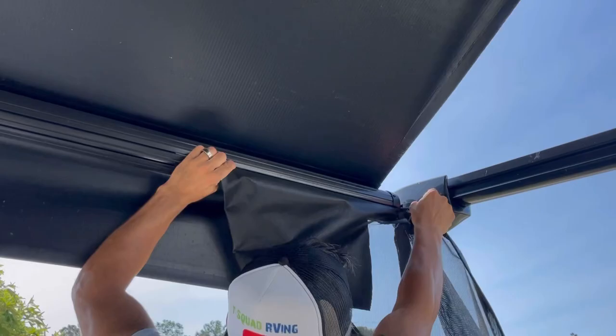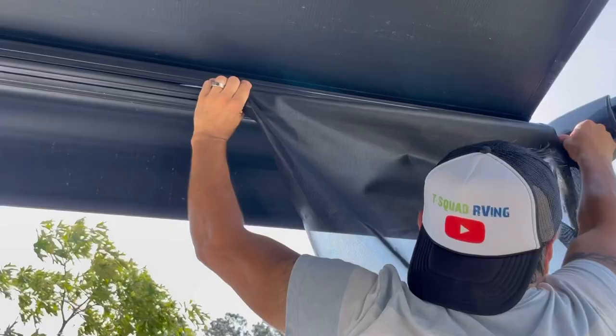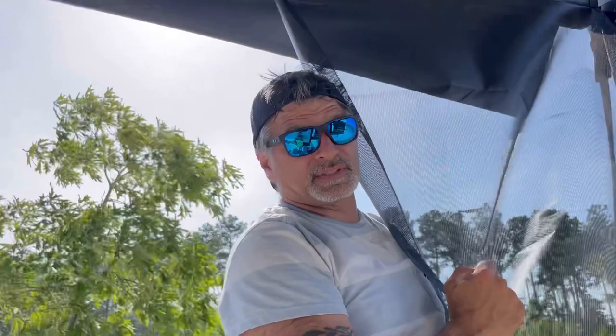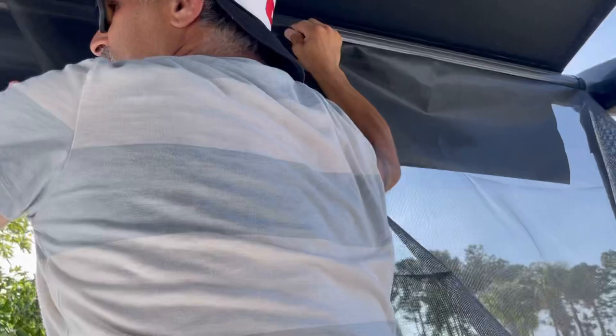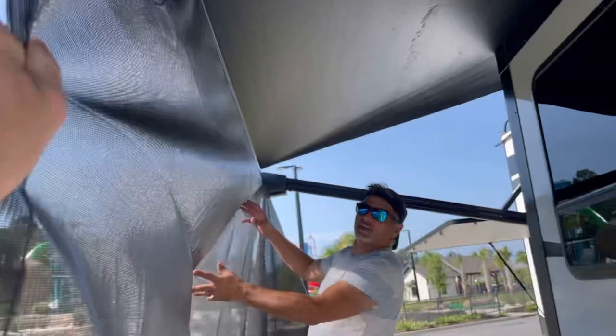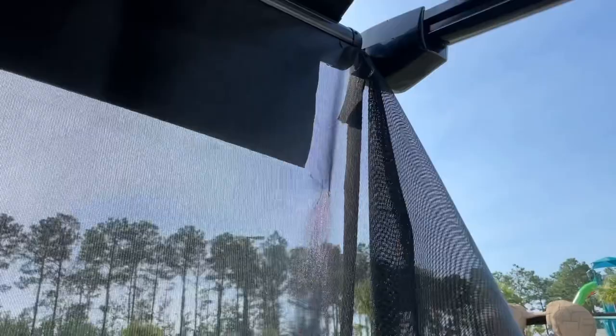I heard that a lot of people actually roll up their awning with this attached. I'm not doing that — I'm taking it down every single time. So let's just pull it all the way through. This should be pretty easy. Basically what I'm doing is I'm pushing through and Richie's pulling from that end.